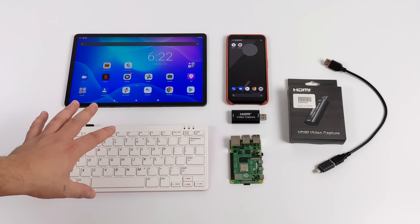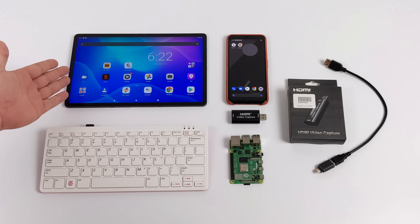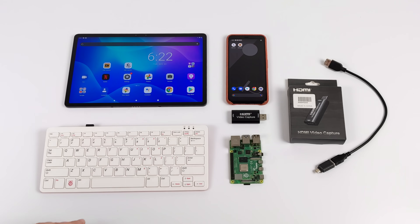But if you're on the go, I think this is an awesome option for getting a display out from your Raspberry Pi or other devices to an Android device. So let's go ahead and get right into it.